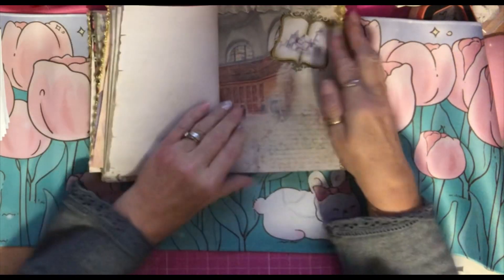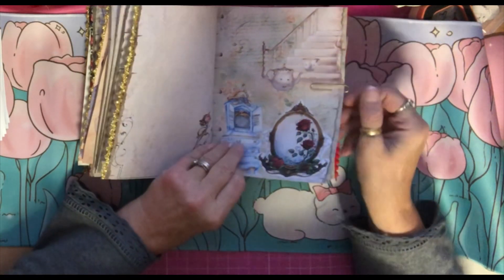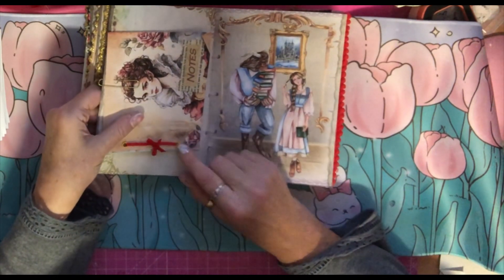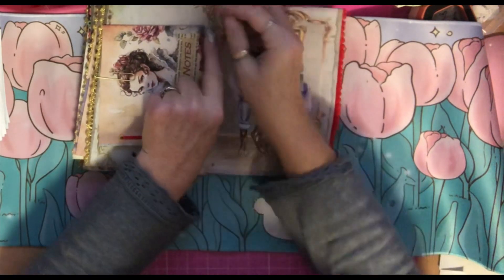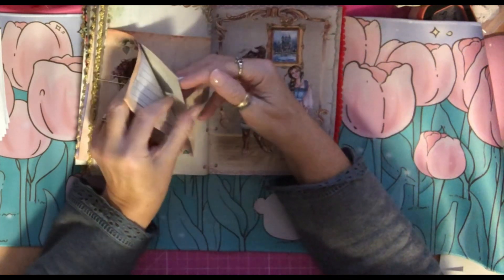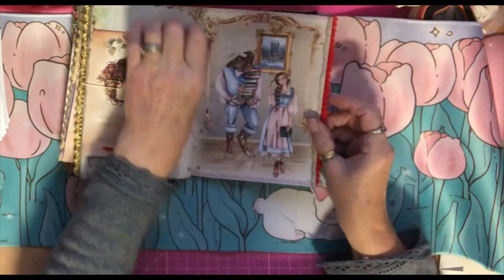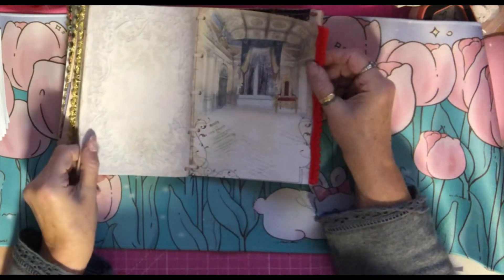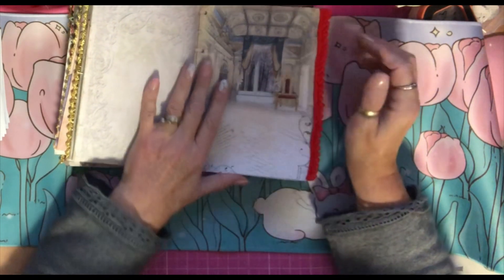Over the page we've got the gold edge again. Over here we've got a fussy cut picture. Over here we've got a no-sew, no-glue notebook — just holes punched in the end — and it says 'notes' on there. Inside it we've got some pretty writing paper, only a few pages in there. Over here we have Belle and Beast again, and I just liked those images best to use as pages in this one.